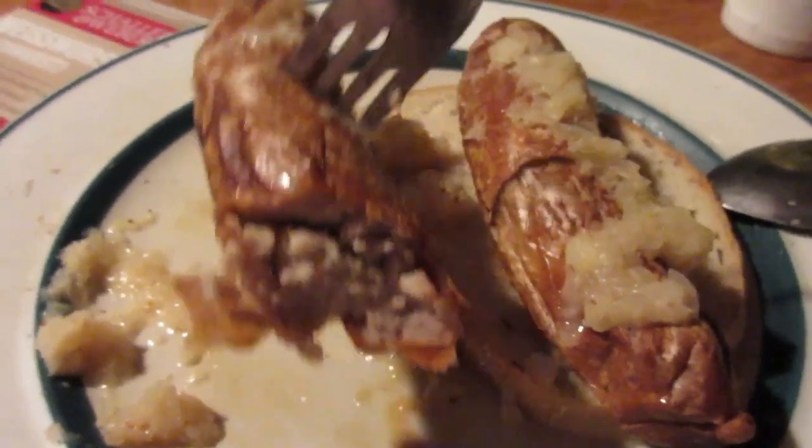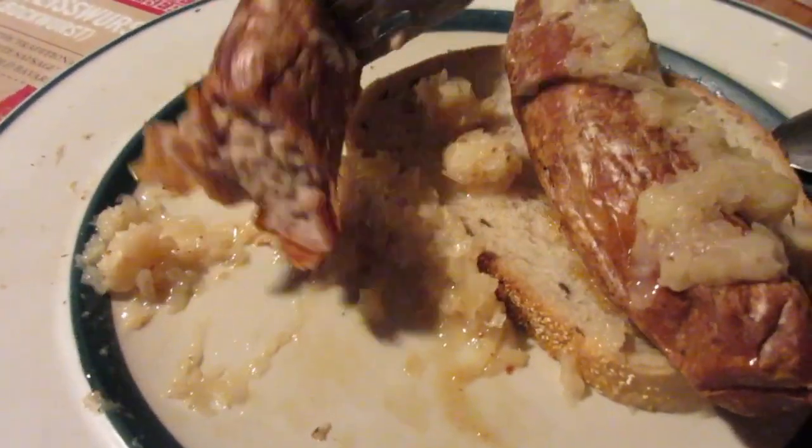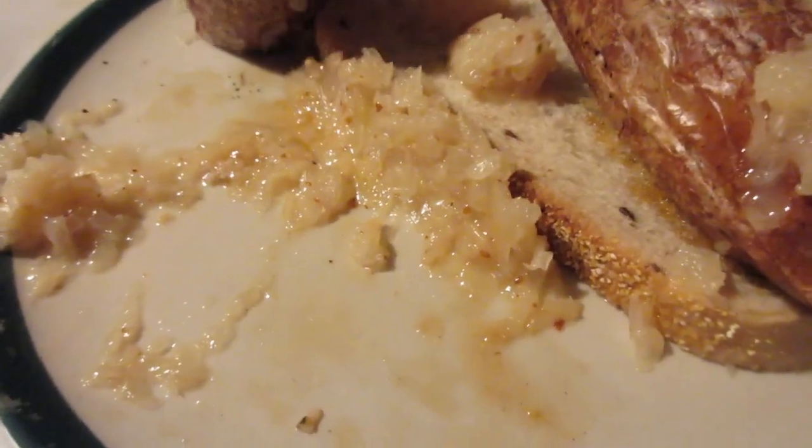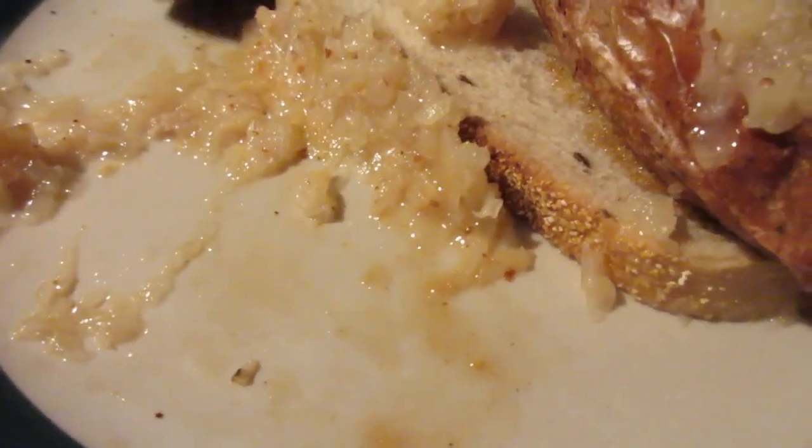Let's try it with the mustard — it's kind of tough to get both on together at the same time. Mmm, nine out of ten.